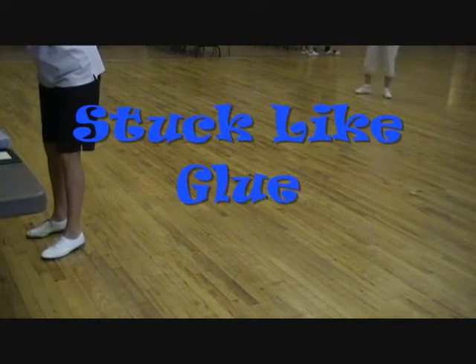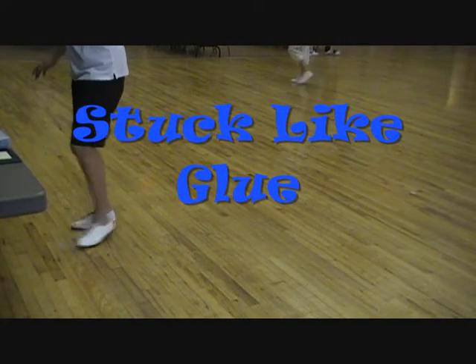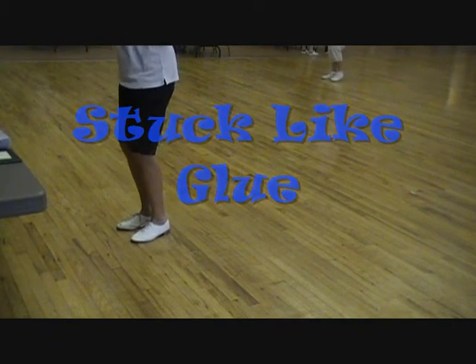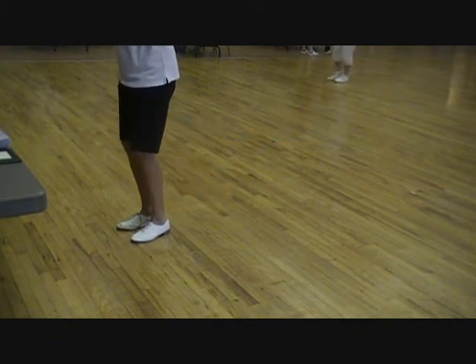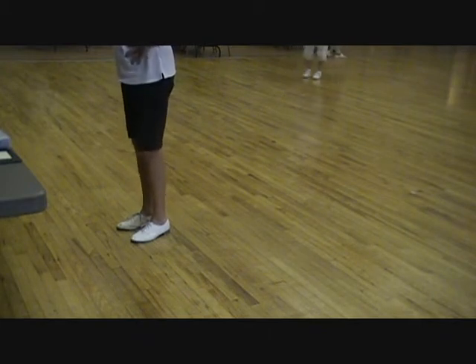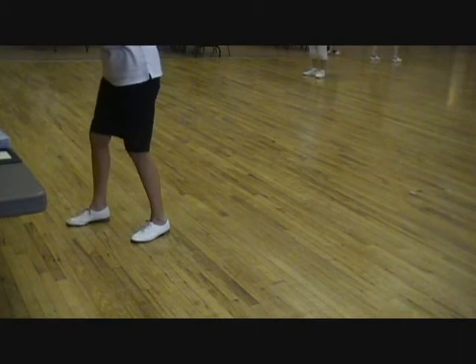Okay, here we go. Step like glue. Five. Eight more. Five. Six.